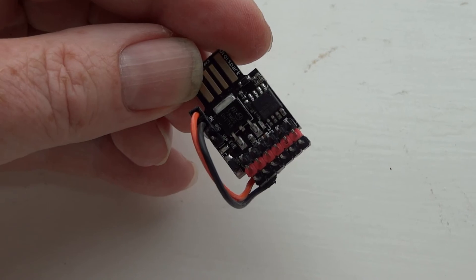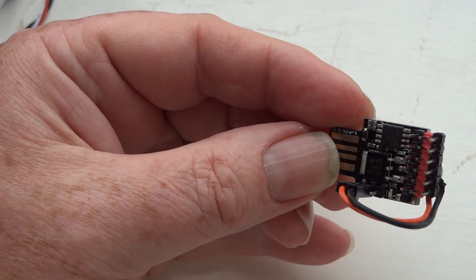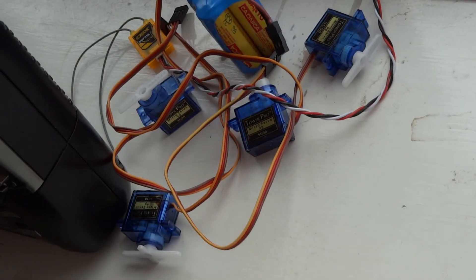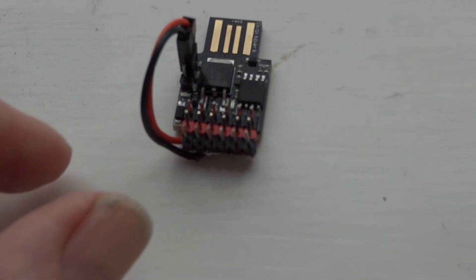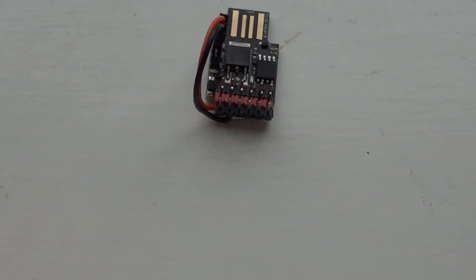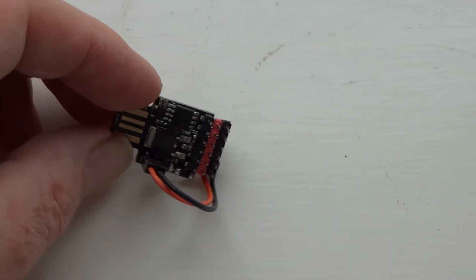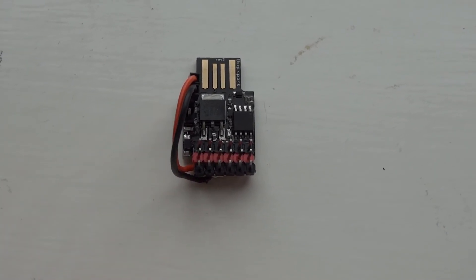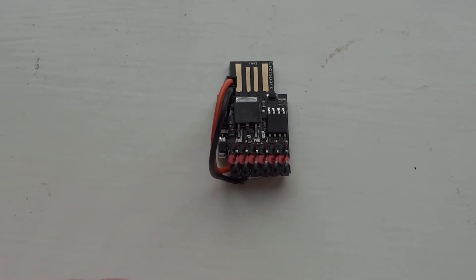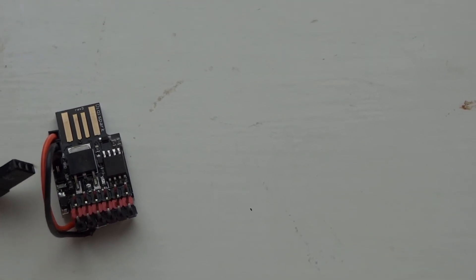Depending on which sort of receiver battery or ESC you're using, you might be better to connect the red pins to VIN. If you're sure it's never going to exceed 5 volts, then the 5-volt pin is the best one to connect to. If it could go up to 6 or 7 volts, then you're better off connecting to VIN. Once you've got these two rows of pins, you effectively have six servo-type connectors. The receiver was connected to P0, the first servo to P1, then P2, P3, P4.